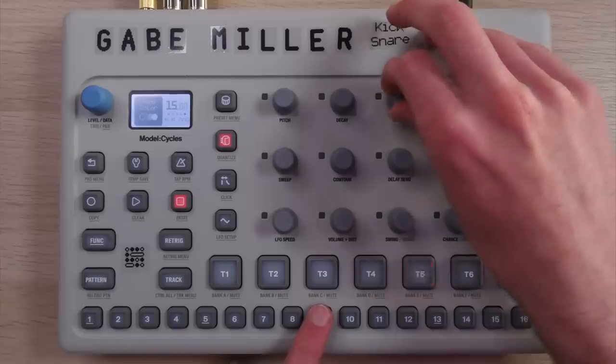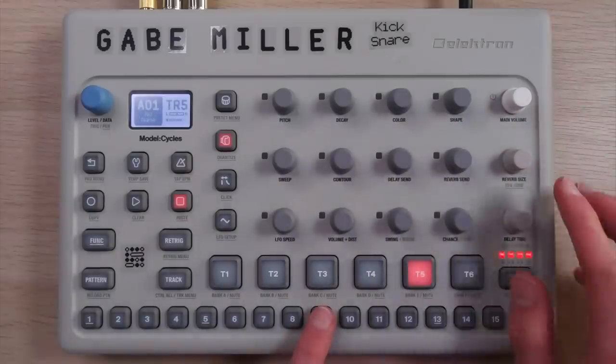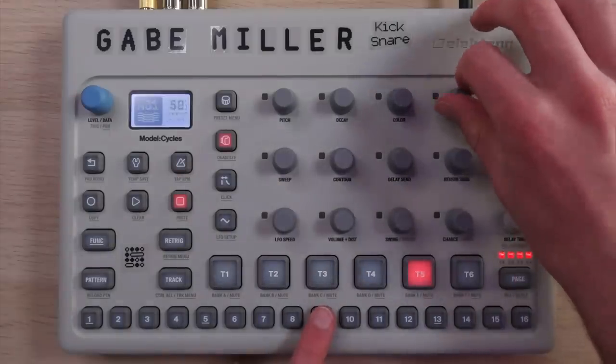Absolutely nothing against the device, but it does have a really narrow and specific sound. I definitely didn't find myself using it as much as I thought I would as a groove box — I found myself using it a lot as basically a drum and sound design machine. But even then, once I designed a bunch of sounds that I really liked and found myself using all the time — which, by the way, a bunch of those are in my $5 sample pack, look in the description — once I harvested those sounds, I found myself using the Cycles a lot less. And then the Syntakt came along and was the final nail in the Cycles' coffin as well.